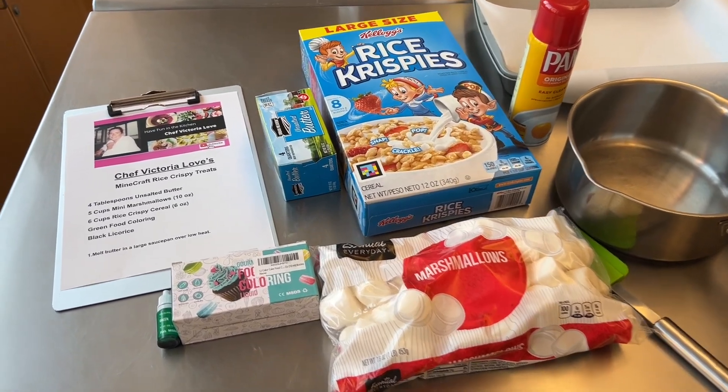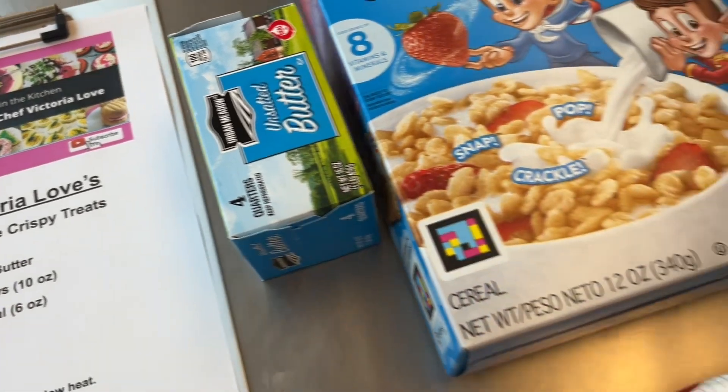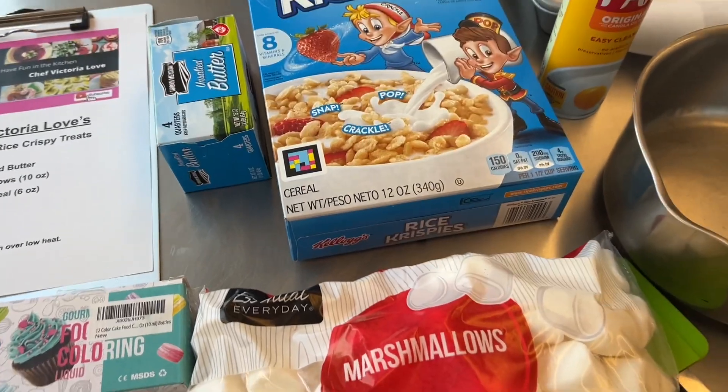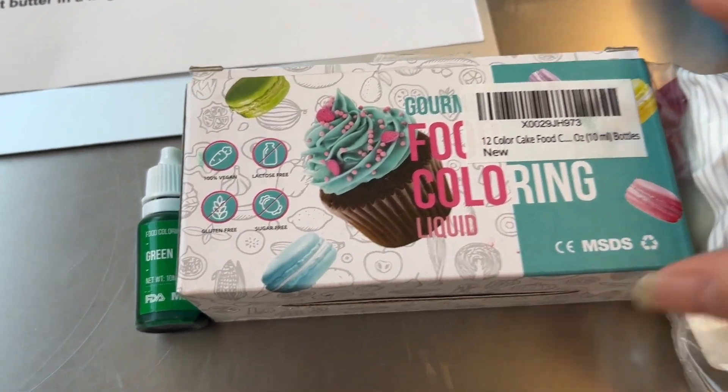Welcome to the kitchen, I'm Chef Victoria Love, and today we're gonna make Minecraft Rice Krispie Treats. My son loves Minecraft and I saw a picture of this on the internet — this is my version of it. We're gonna use butter, Rice Krispies, marshmallow, and food coloring. I got this food coloring on Amazon.